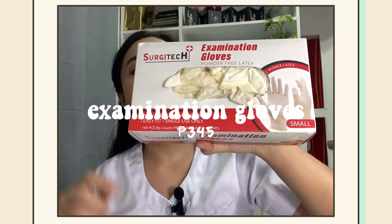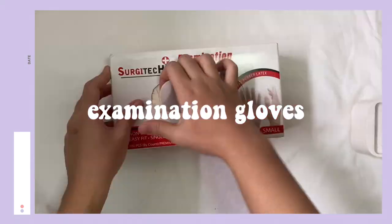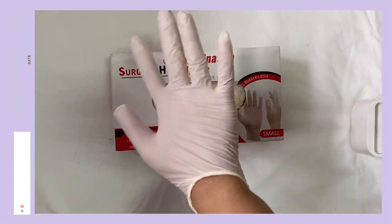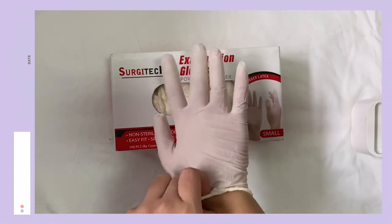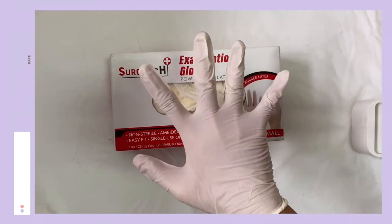Next is the surgical gloves. These gloves help the user perform multiple tasks while giving protection to the user and the person being examined. Although they are not usually used for more precise procedures, these non-sterile gloves can provide the precaution needed. They are powder-free and very easy to fit.